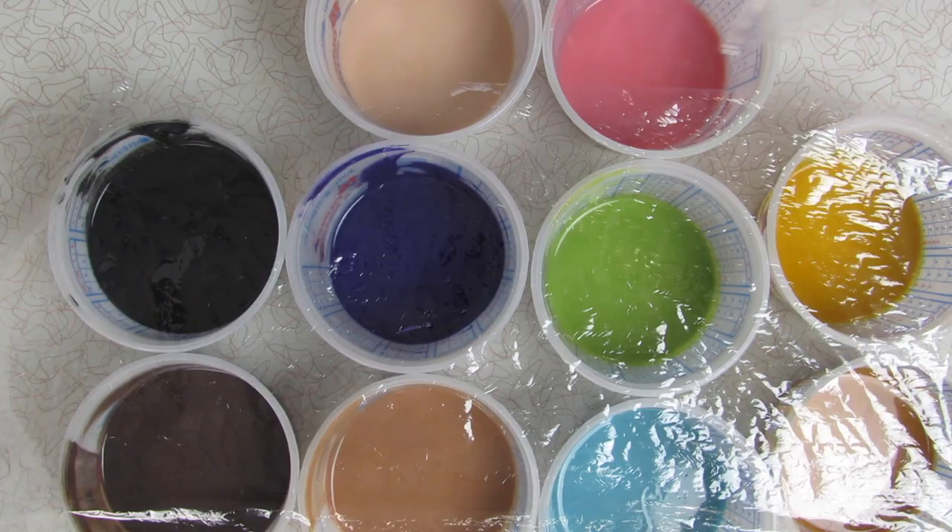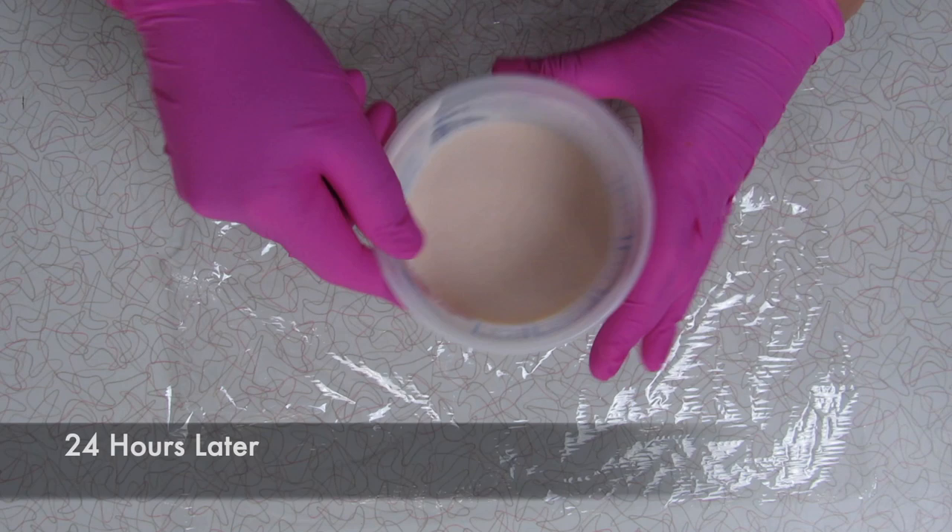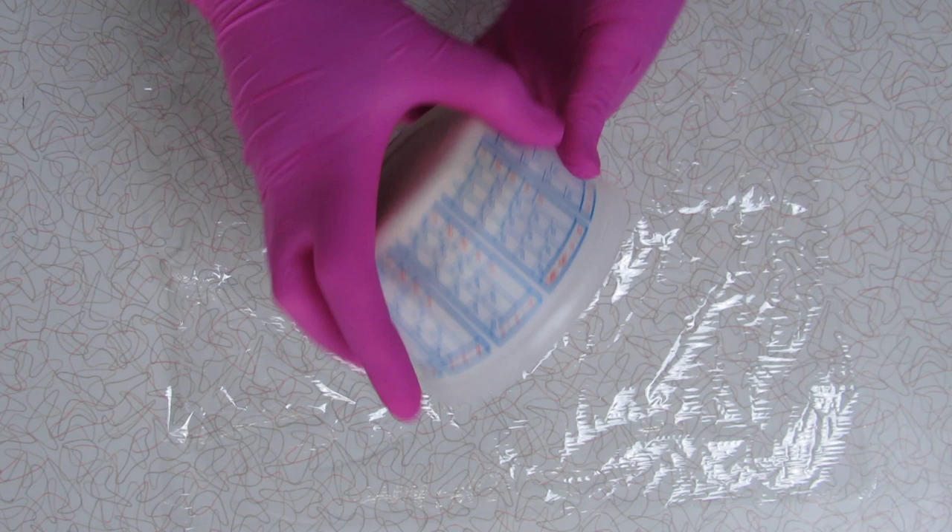Now the only thing that's left for today is putting a little plastic wrap over them and letting them set overnight. And now to make the actual dough, you're just going to unmold your soaps, squish it, knead it, and work out all the lumps until it is the consistency of dough.